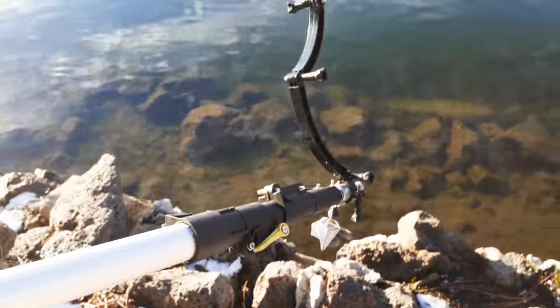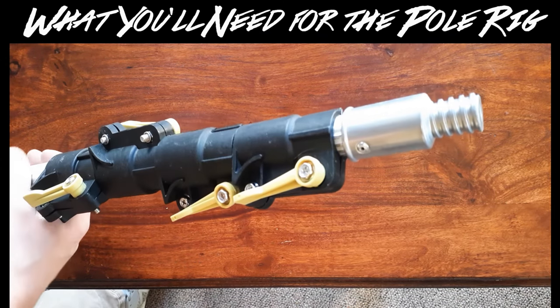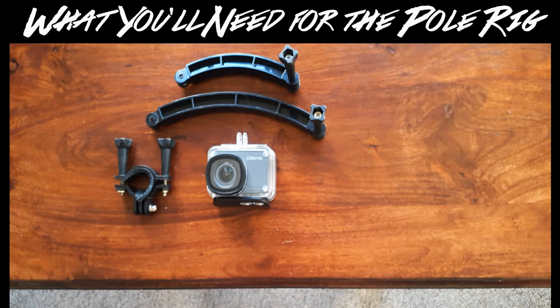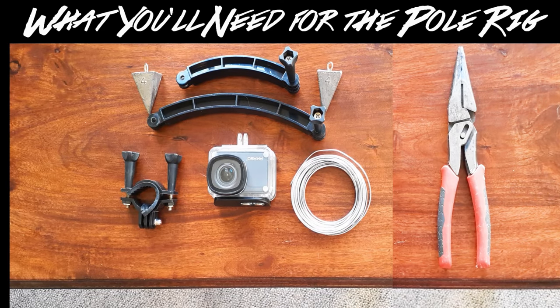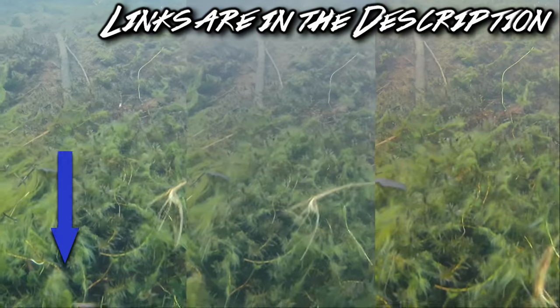Here's what you will need for the pole rig: an action camera inside its waterproof case, a 6 to 24 foot extendable aluminum pole, a clamp mount, extension arms, two 4 ounce pyramid sinkers, wire, and needle nose pliers. Check out the description of this video for links to these products or to my camera comparison video.